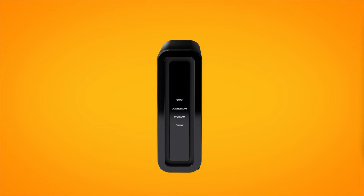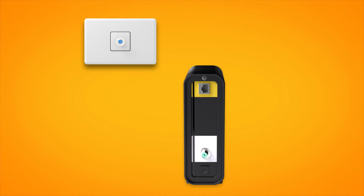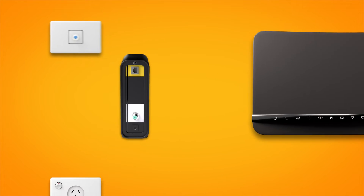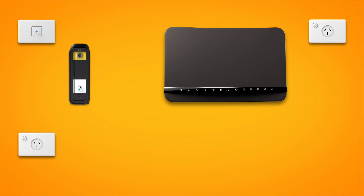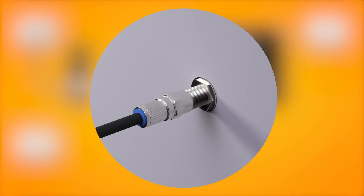First things first, find your NBN connection box and cable wall socket. This may be a wall socket that was previously used for a pay TV or cable broadband service. Your connection box should have a cable connecting its coaxial port to the cable socket on the wall. Make sure this cable is screwed on securely at both ends.